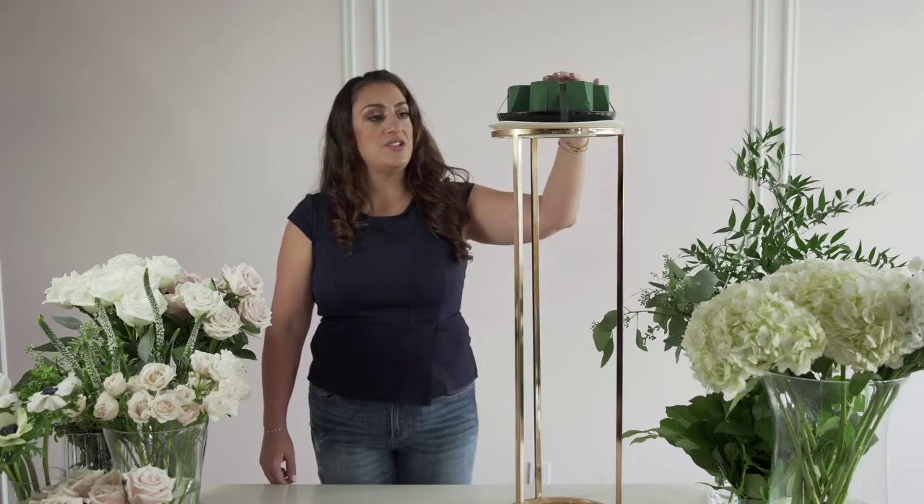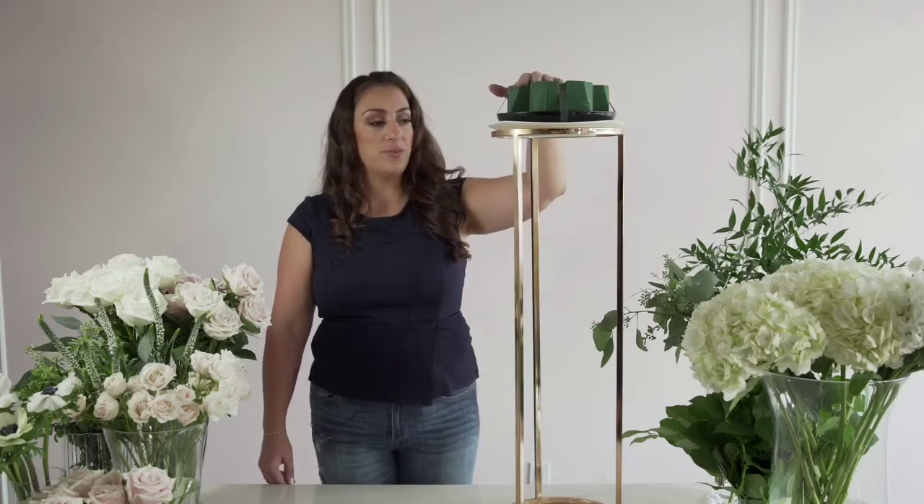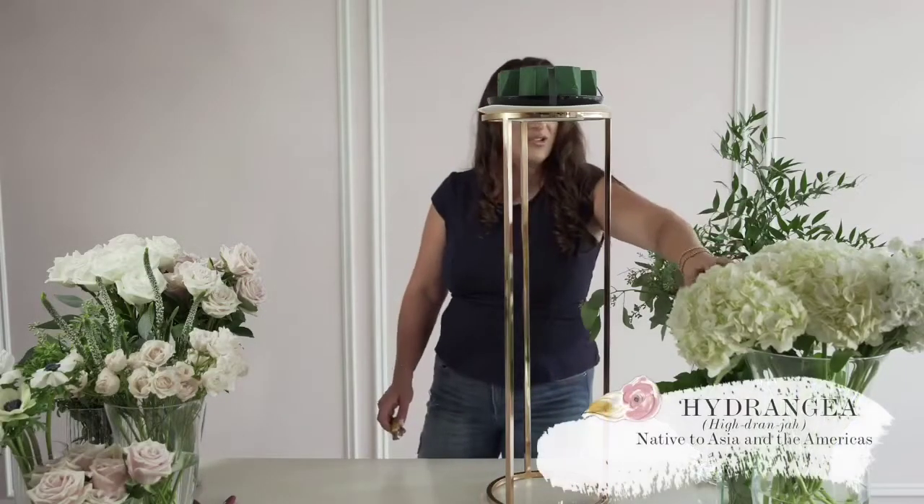I have a 9-inch dish with floral foam that's pre-wet and all of my flowers ready to go. So first we're going to start with our hydrangea.